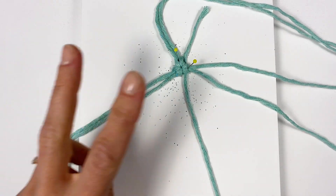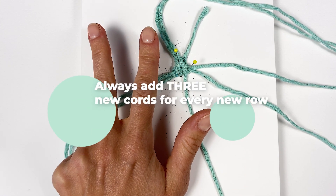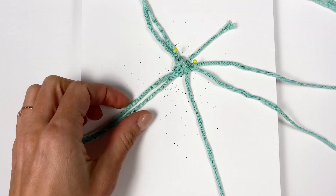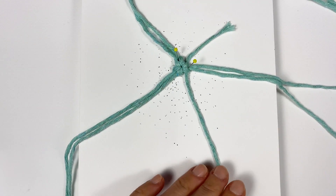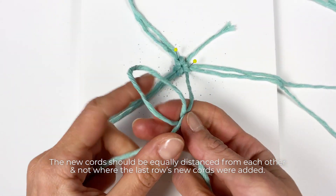Now we're going to start the second row and we're going to add three cords onto it, more or less equally distanced. In this case we have one added cord here, one here, and one here. So we're going to add a new cord right here, here, and here.